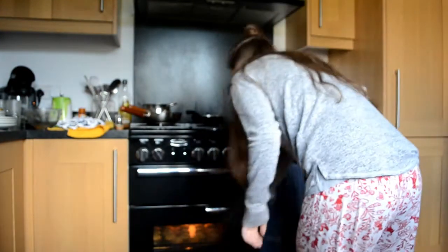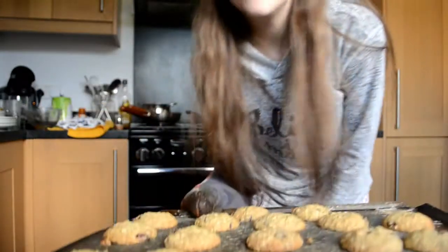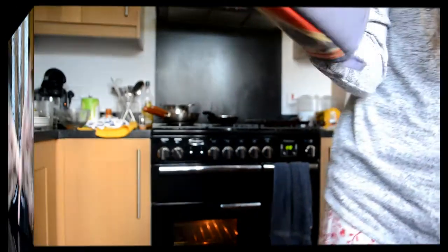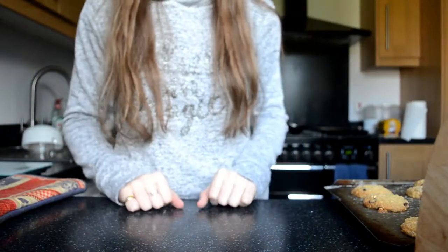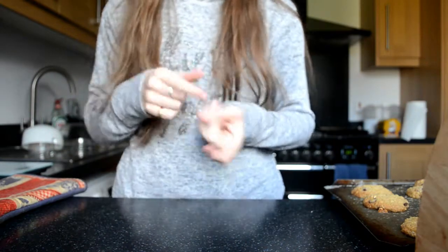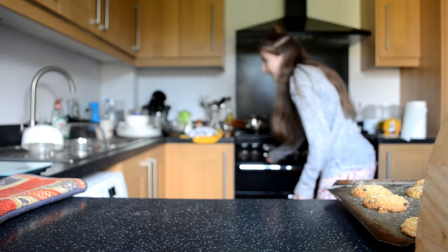The oven has just beeped again so I'm going to check the biscuits — they should be done now. They are like perfection now. Here they are out of the oven. They are still soft to the touch but they're definitely done. I'm just going to get a cooling rack and transfer the biscuits onto it and let them cool down. Don't forget to turn the oven off.